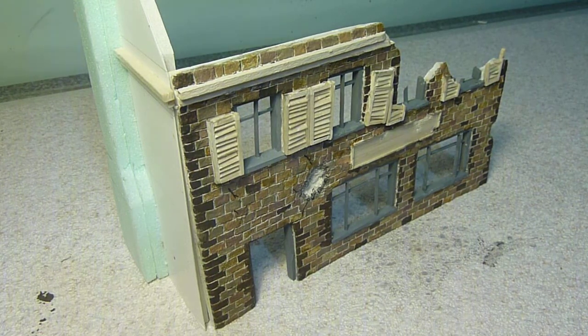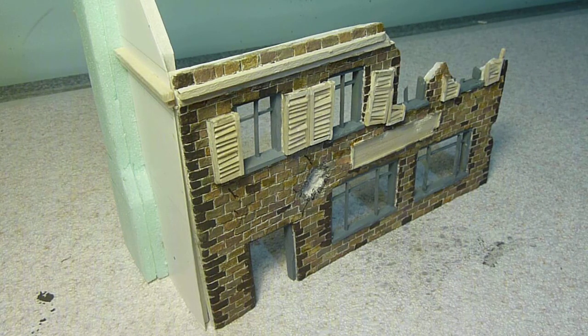I did, however, have some time to start on my World War II projects. This is some terrain to go with my Warlord miniatures and Bolt Action. I went for the Germans, partially because in the rules with their technology they get quite an upper hand.